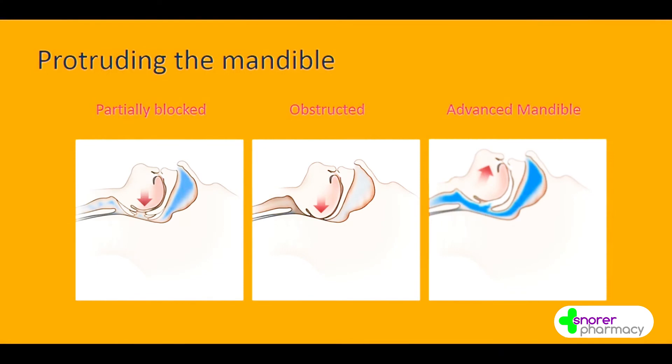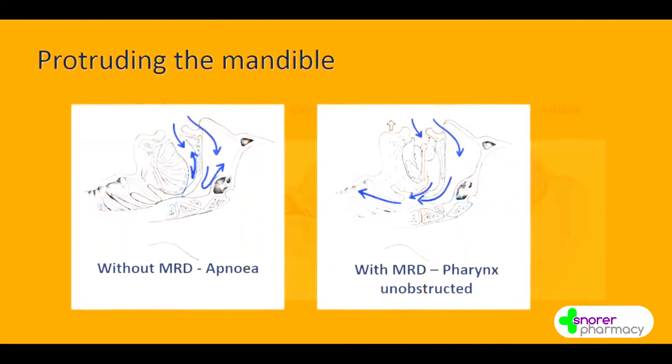What we're doing is making a dental device that holds the jaw and simulates the anesthetist's hands, holding it in that forward position. With our laser pointer, what we have here is a partially blocked, obstructed airway — as you can clearly see. Then put the device in the patient's mouth: it brings the lower jaw forward and opens the airway. Bingo, that's exactly what we're after. Without an MRD we have the apnea; with the mandibular repositioning device, the pharyngeal area is open.